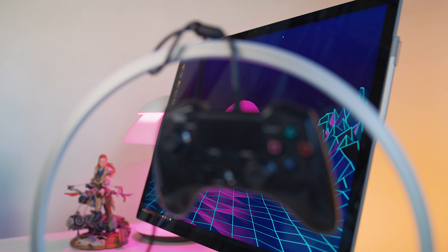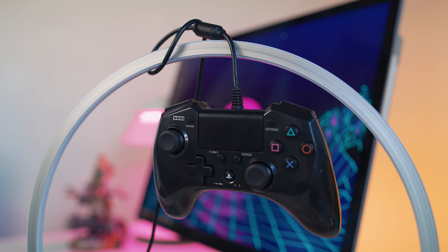Coming full circle, we have another controller from HORI. Unlike the Mini, which was a recent release, this is actually one of the older ones they've done. In fact, this was the first officially licensed third-party controller for PS4. This is the FPS Plus, and as the name implies, it's designed with FPS games in mind.